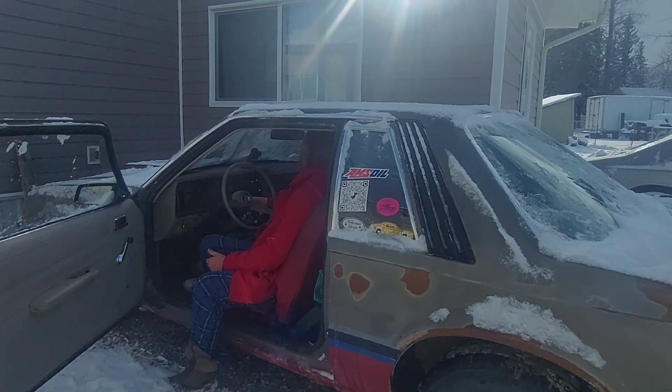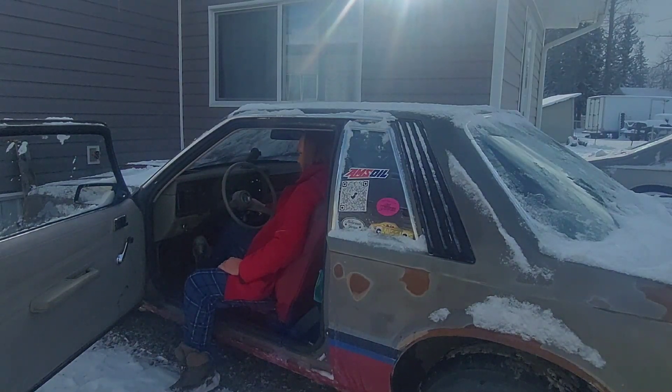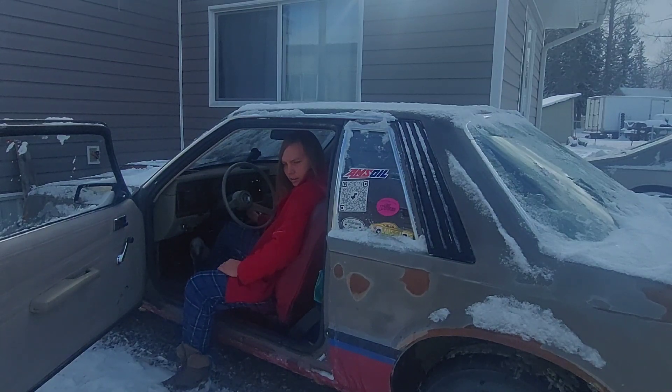Cold starting this car is actually pretty easy — I just go one, two, three, four... one, two, three, four, five. It's not gonna start. Listen to the battery.